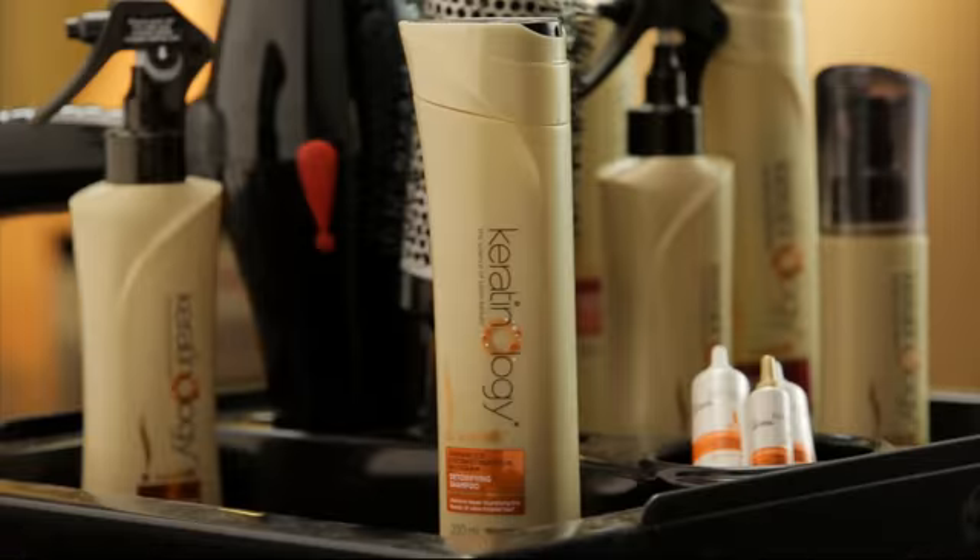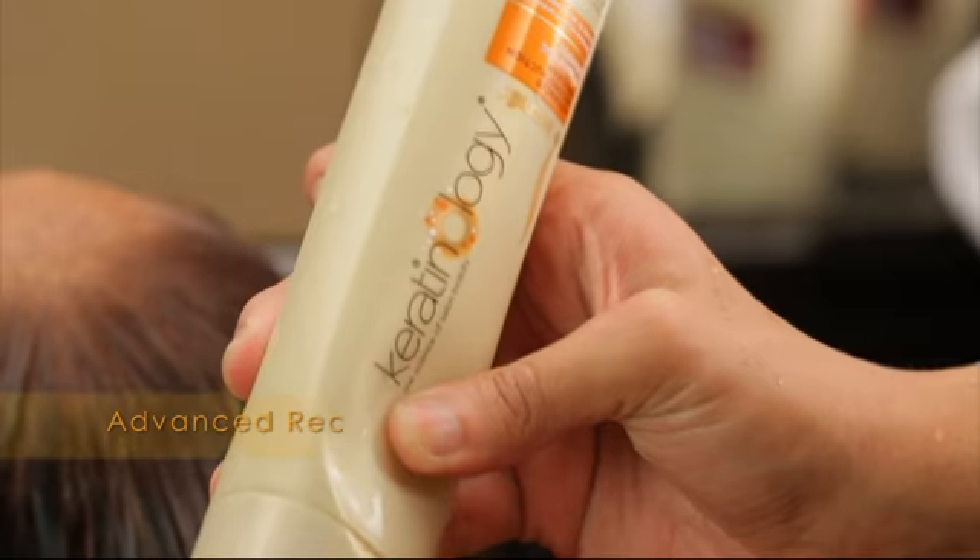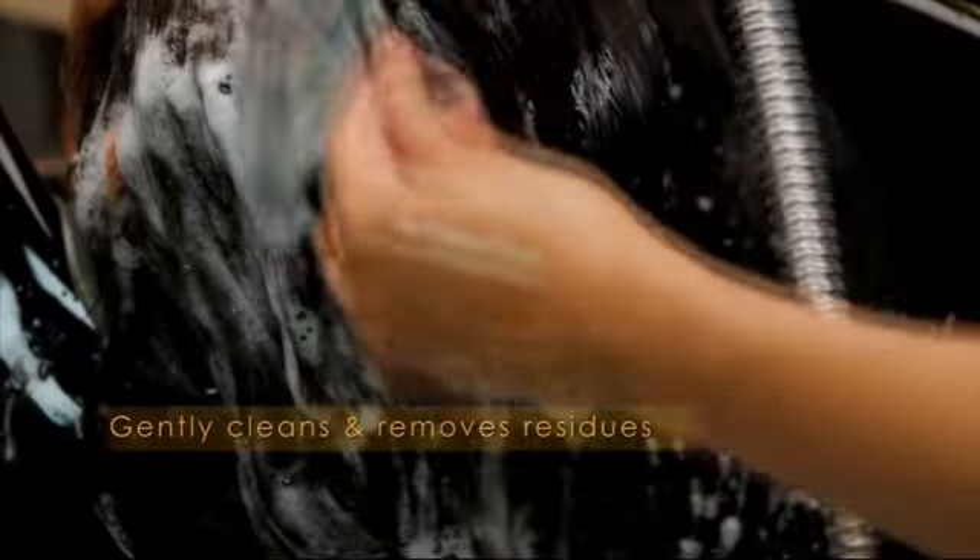We're gonna wash your hair now with Sunsilk Keratinology's Advanced Reconstruction Shampoo. This shampoo gently cleans and removes residues from your hair.